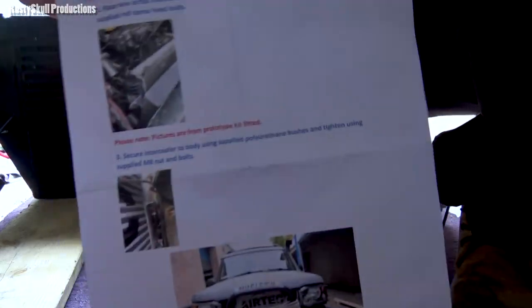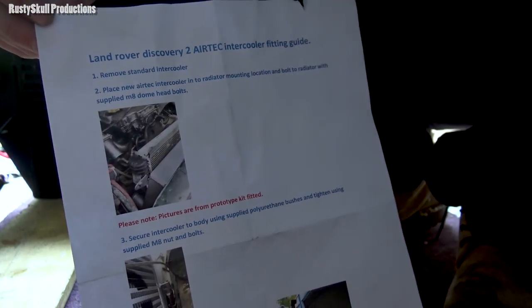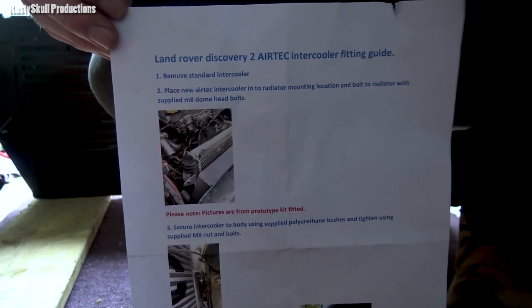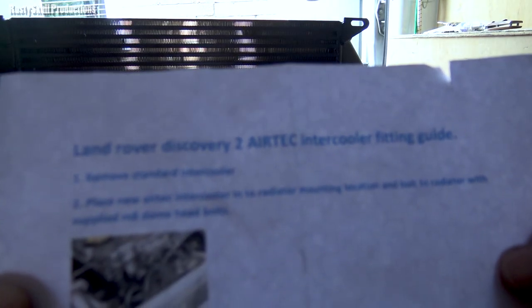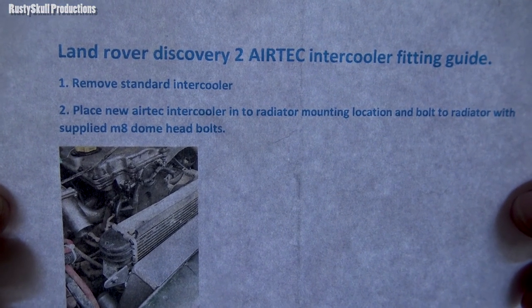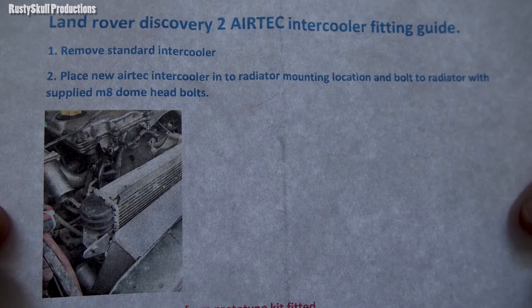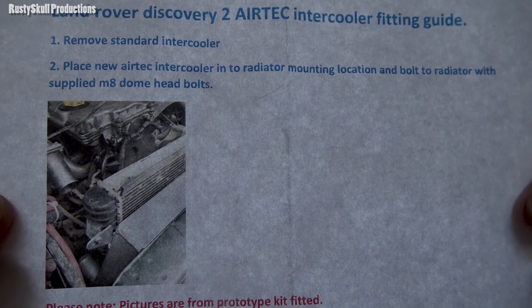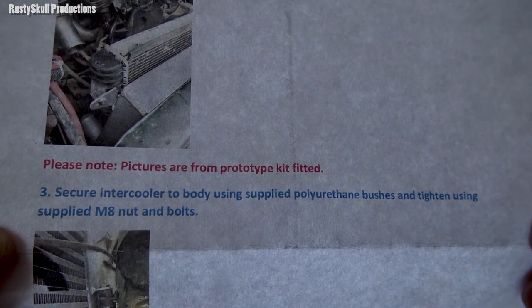I've just opened this little fitting guide to see what it says, and it literally is a fitting guide. It basically just tells you to put the intercooler in. It says: Land Rover Discovery 2 Airtek intercooler fitting guide. Remove standard intercooler. I didn't know I had to do that. Place new Airtek intercooler into radiator mounting location and bolt to radiator with supplied M8 dome head bolts. Please note pictures are from prototype kit fitted.